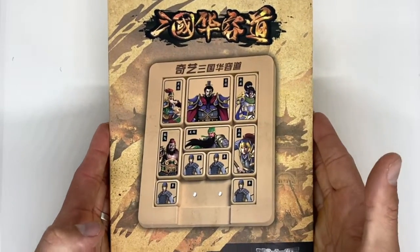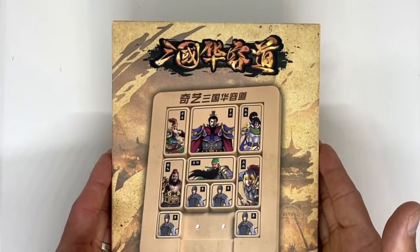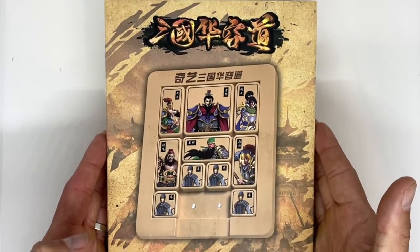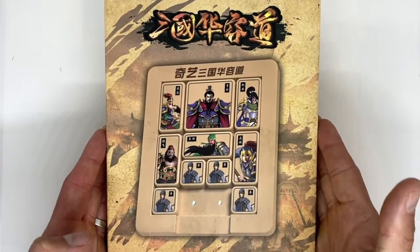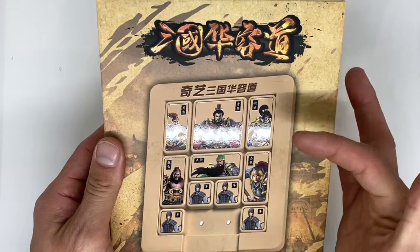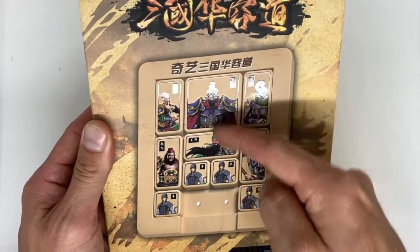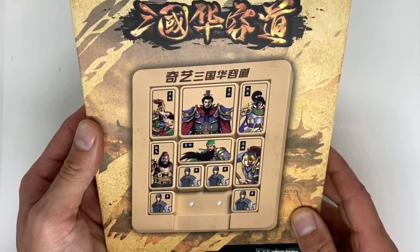Hey everyone, Mike here from speedcube.co.nz. Today we are introducing this big fella — it is the Chi Klotsky Three Kingdoms puzzle. It's a sliding tile Klotsky puzzle. The object of this traditional version of the game is to get our man here, the chairman, out the bottom of the puzzle. It's a little bit more difficult than you think.